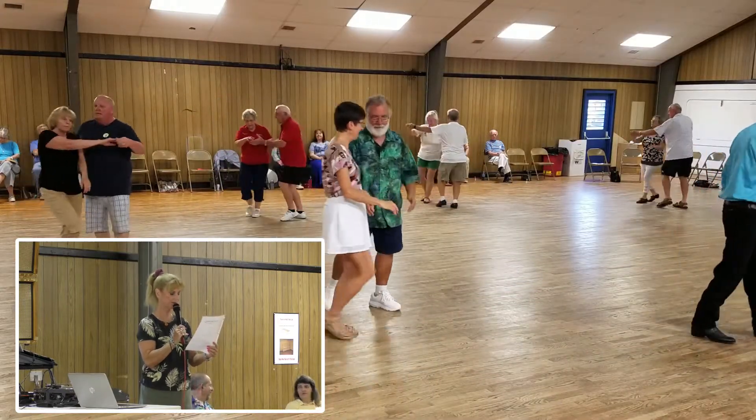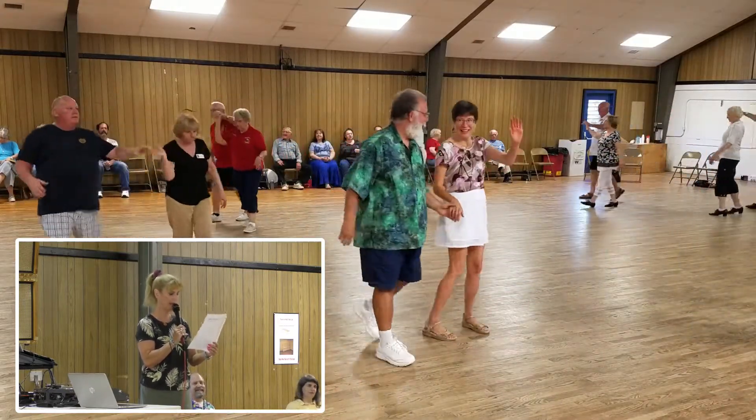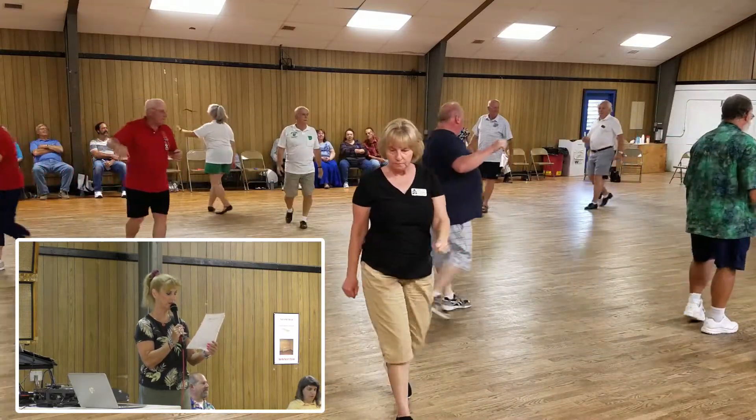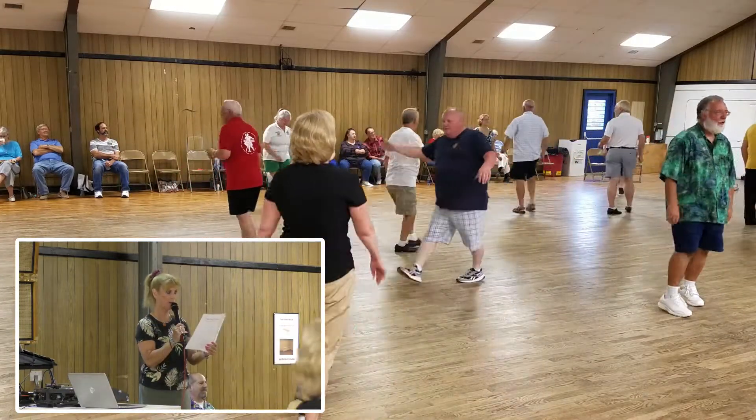Lace up. Lace back. Circle away. Two two-steps. Strut together. Four in a butterfly.